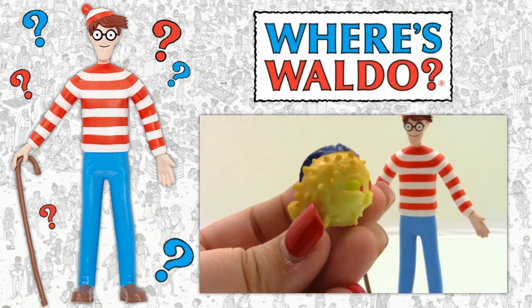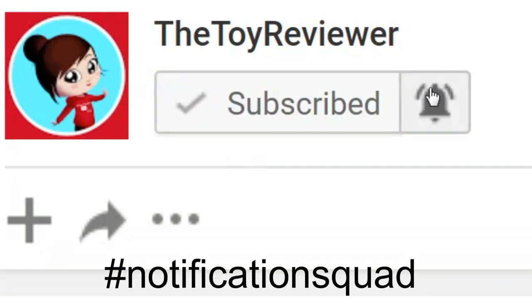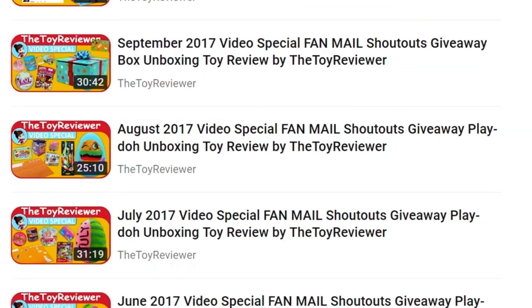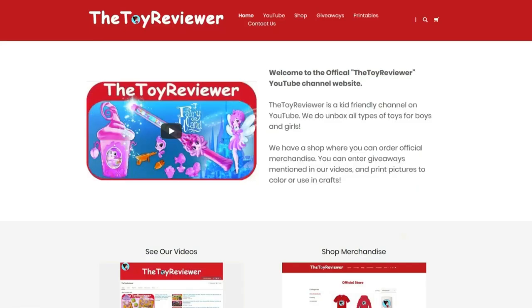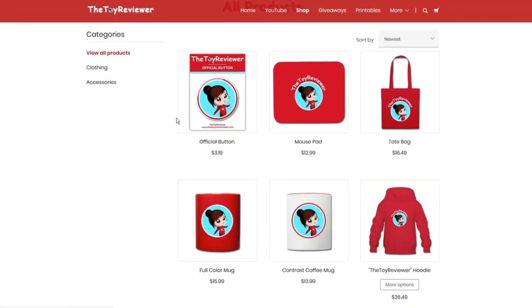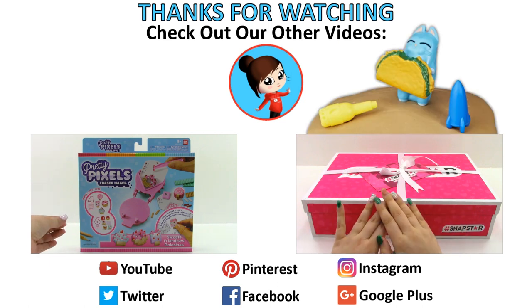Did you find Waldo in that video? If so, leave a comment where he was hiding. Also put hashtag notification squad in the comments if you hit that subscribe button and the little bell beside it. For those of you who are new to the channel, we do something called a video special at the beginning of each month — leave a comment with hashtag shoutout and you might be picked to have your comment read out loud during that video. We also do a giveaway for a $20 gift card — to be entered, just send in some fan mail to the address on screen. For a full list of giveaway rules, go to our website at thetoyreviewervideos.com where you can see giveaways, watch videos, print coloring book pages, and shop for merch. Here are some other videos you might like, and you can also find us on social media. Thanks for watching!